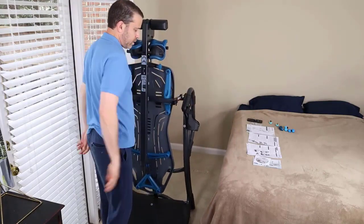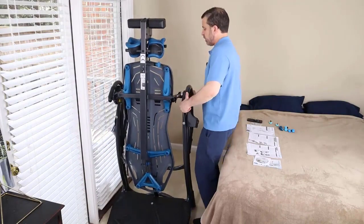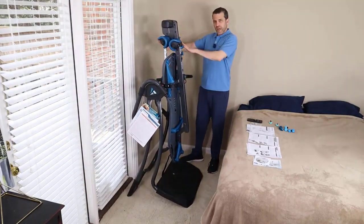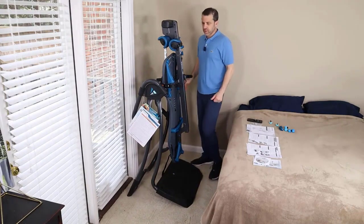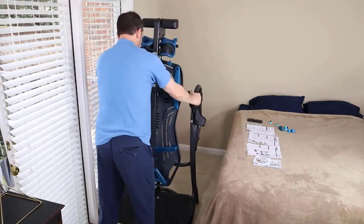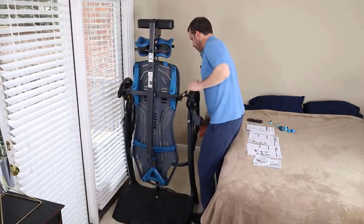That's it — with it folded up, you can turn it to the sides and it could be out of the way, and you're good to go. Then to unfold it, you just bring it back to place and take the back legs.